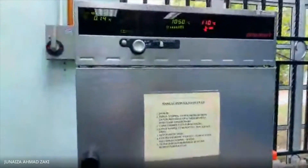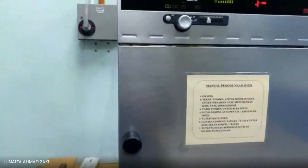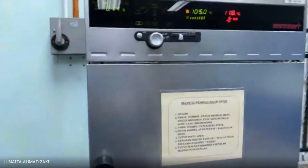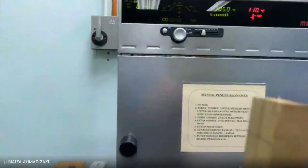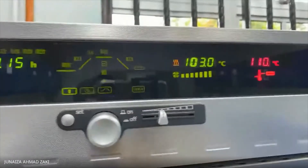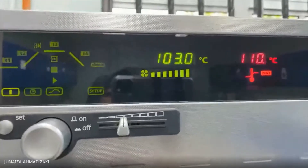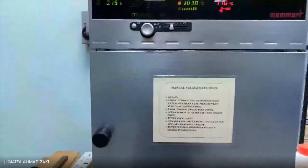So let's go to the lab. You need to place your wood cube sample in the oven. Place your sample in the oven at 103 plus or minus two degrees and leave it for 24 hours.